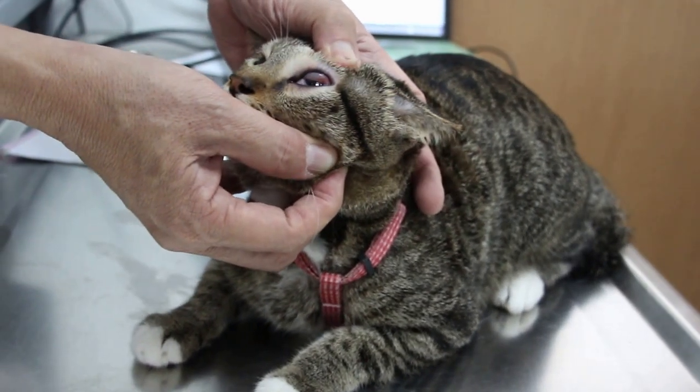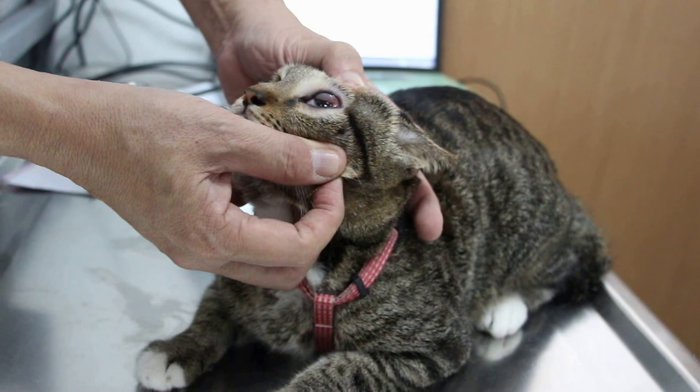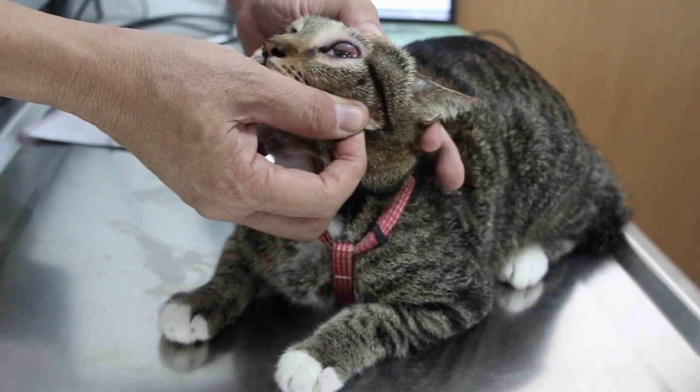This cat went out to explore the corridor. She moved on her leash. She knows exactly where the cat goes to.